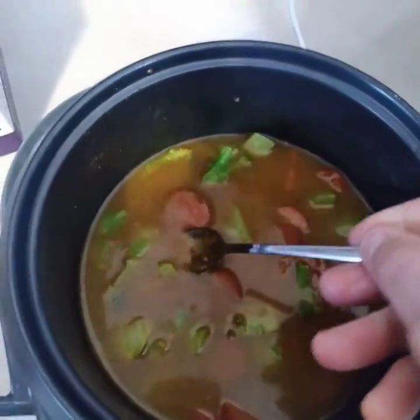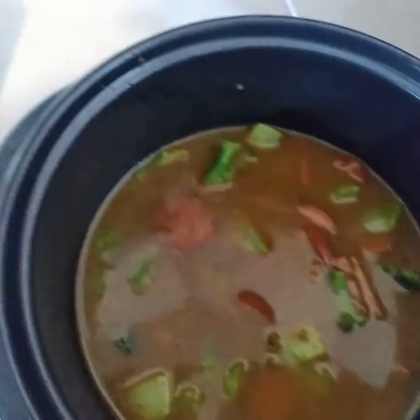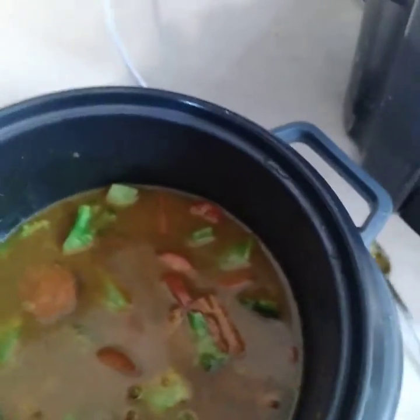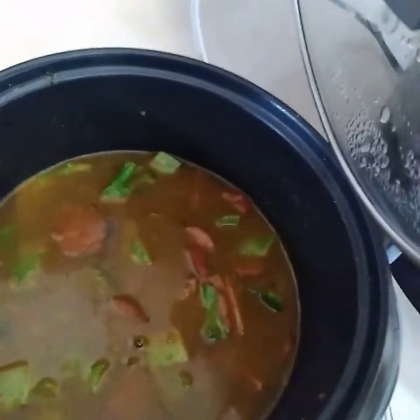I'm going to add a touch more salt — just a little bit. You can cover this up, and in 20 minutes you'll have a beautiful meal ready for everybody. Okay, bye guys!